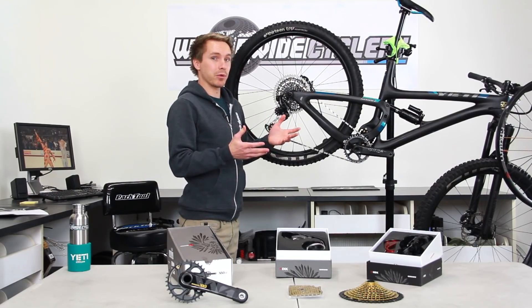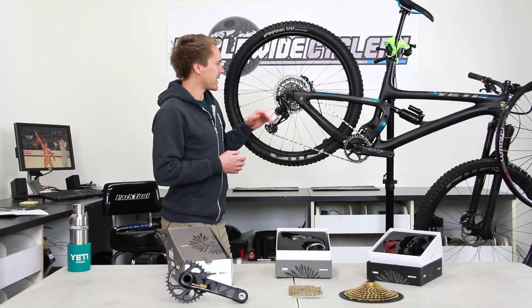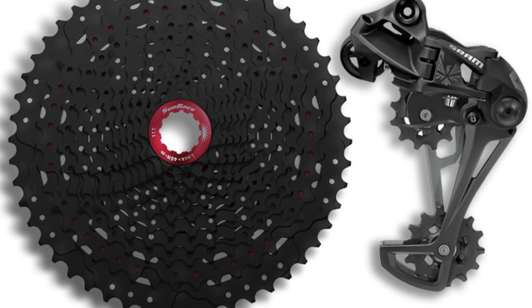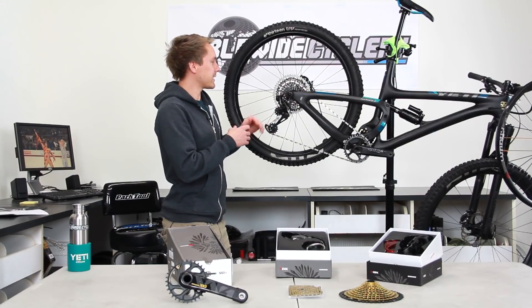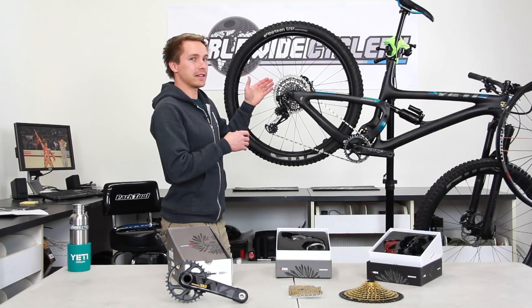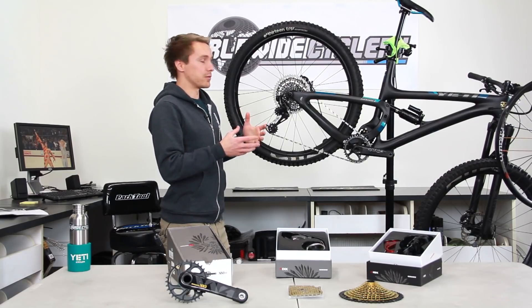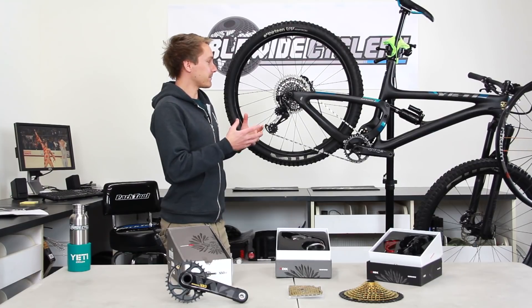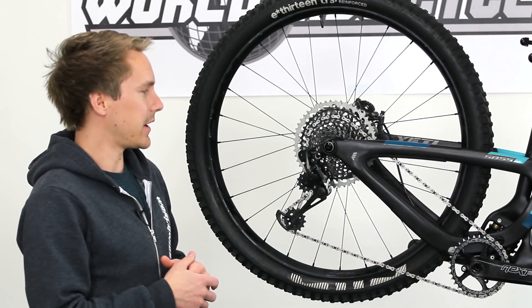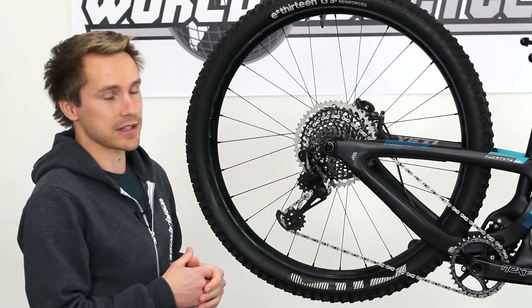That's really the main points. At the moment there is one other company — I believe it's Sunrace — making a 12-speed cassette that actually fits on a Shimano freehub body. That's an 11-50 instead of a 10-50. It's kind of a workaround — I don't recommend it, but it is an option if you really don't want to spend the high dollar on the Eagle cassettes or get an XD freehub body.